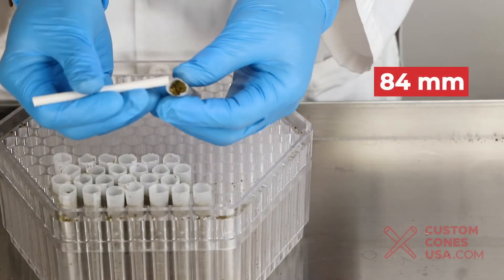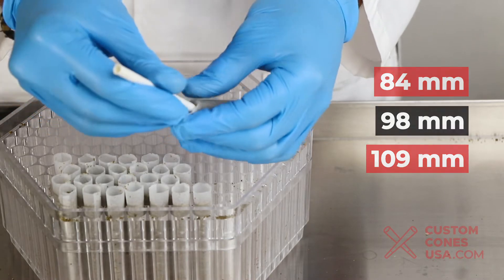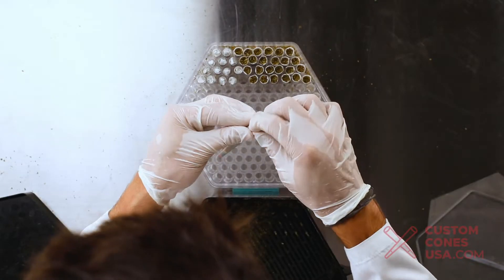The King Cone works with 84, 98, and 109 millimeter cones right out of the box, and with additional attachments you can now pack artisan tubes, cigarette tubes, 98 slim cones, 1 gram tubes, and 2 gram tubes.